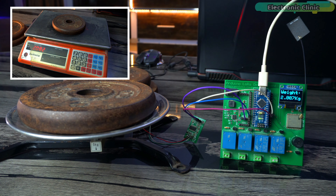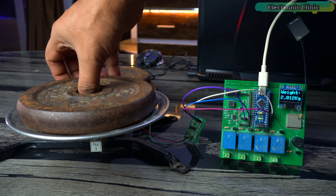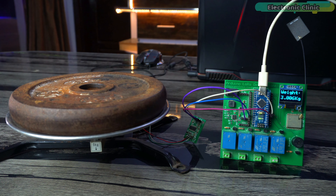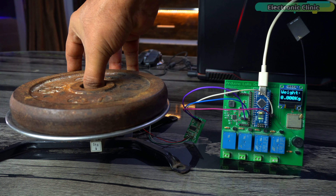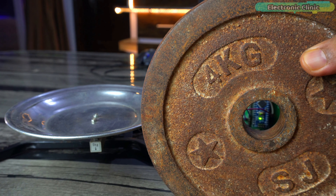For the 2 kg weight, the display shows 2.007 kilograms — simply amazing, only a 7 gram difference. For a 2 kg weight, a difference of 5 to 10 grams is acceptable. On the commercial scale the difference was 82 grams, while on my DIY scale it's just 7 grams. Next, the 3 kg weight shows 3.006 kilograms, just a 6 gram difference — even a 10 gram difference would be acceptable. On the commercial scale it was 88 grams off — that was too much.